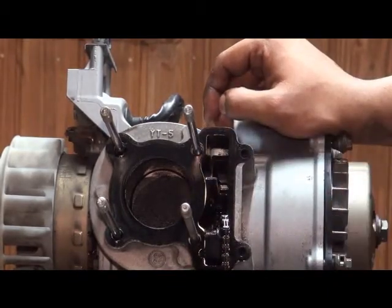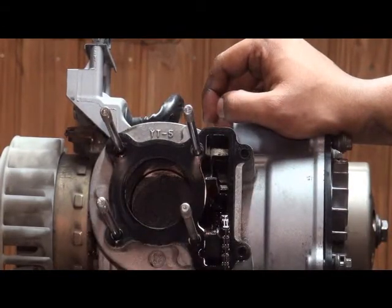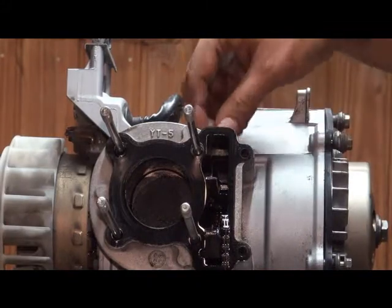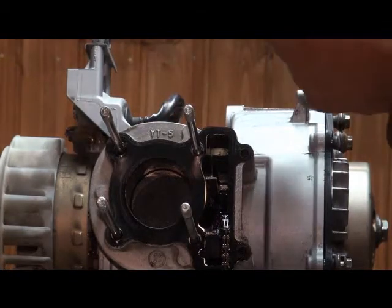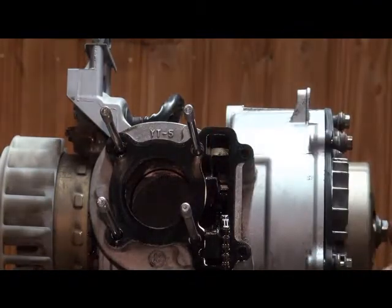Especially for what they cost — if you reassemble with a used gasket and find yourself leaking, you're going to have to tear it apart again, costing a lot of extra man hours. The timing chain tensioner also has a gasket, and again, for what it costs, just go ahead and replace it.